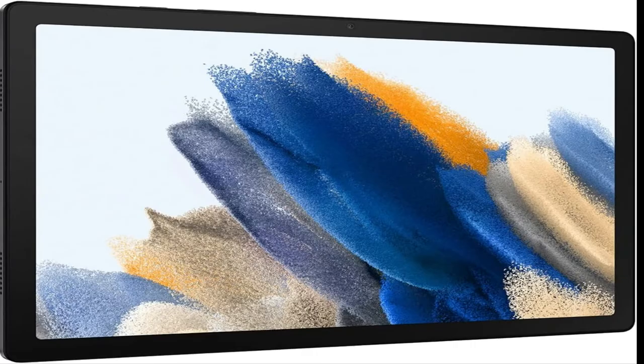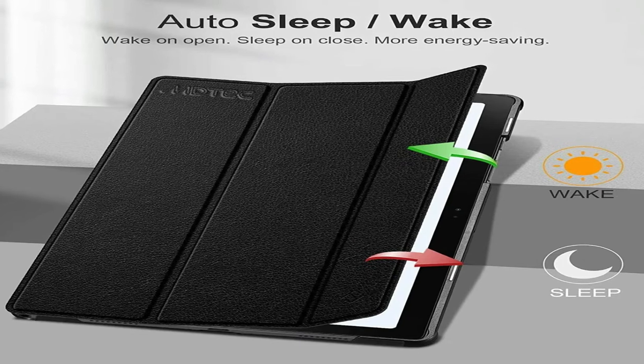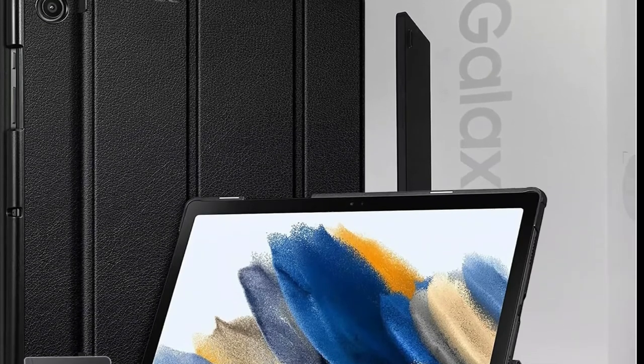Slim, stylish design. Stream and browse on a 10.5-inch WUXGA TFT display designed to bring your content to life without weighing you down. The front-facing, landscape-oriented camera allows you to transition between entertainment and work seamlessly.